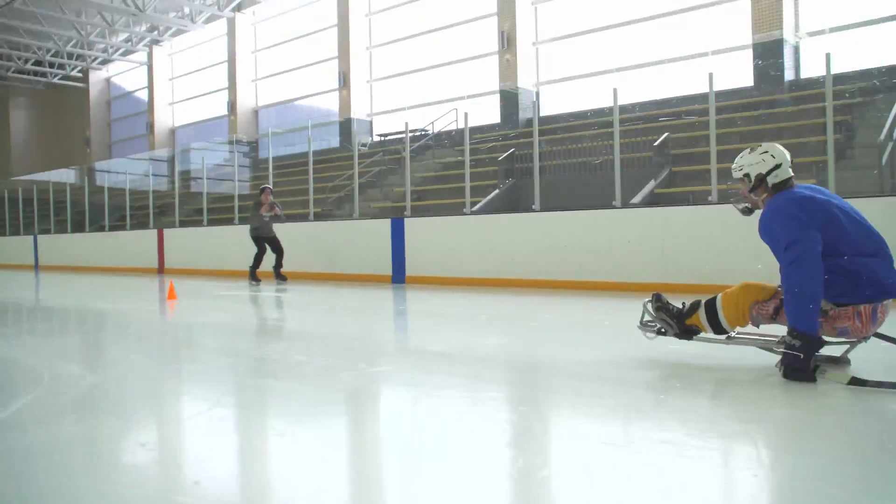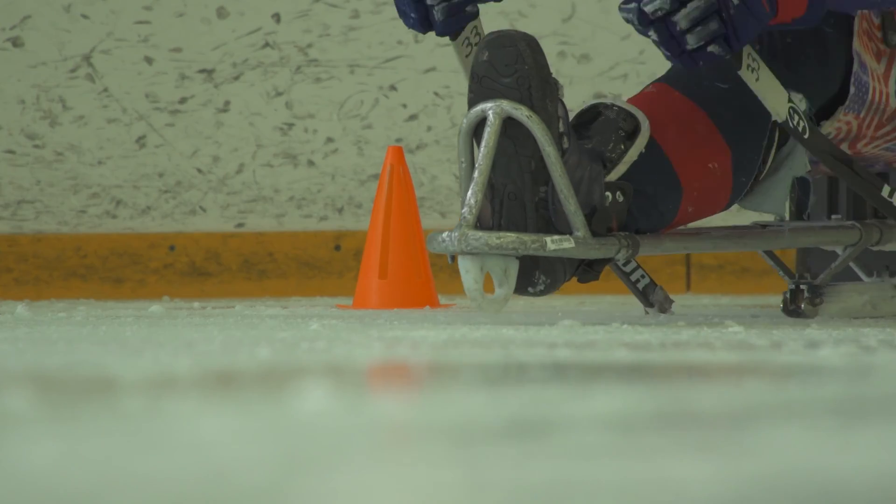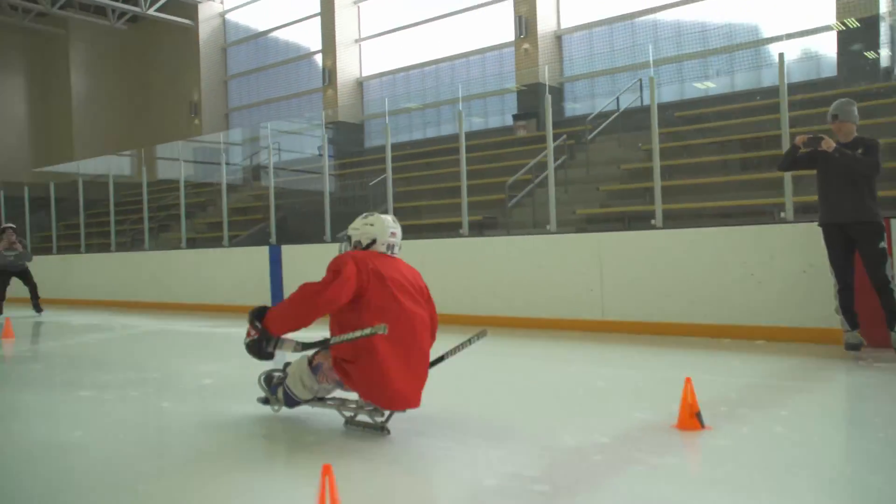Go, go, go, go! Push, push, push! We are doing some sled hockey research.